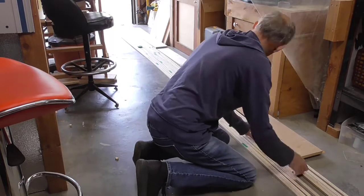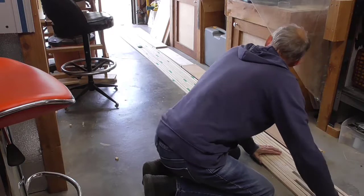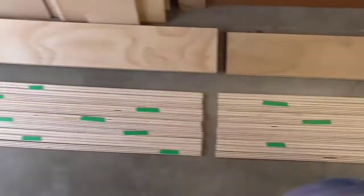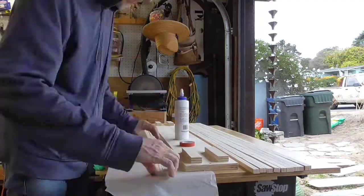I tried to line these up so that the butt joints wouldn't all fall in the same place — they'd be kind of staggered, like a staggered brick pattern. I cut them out so I had four of these panels. These are for the back, and they should all match as they go along. They should look the same.